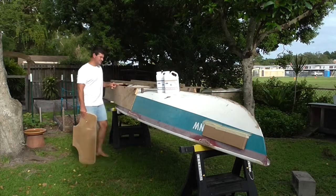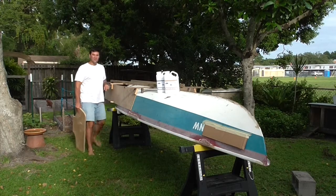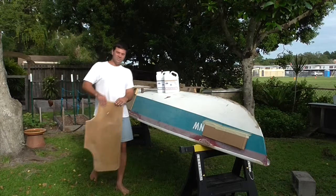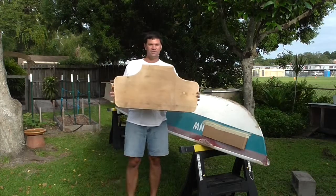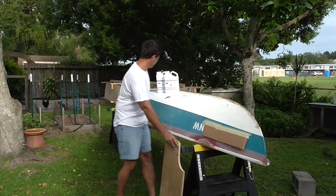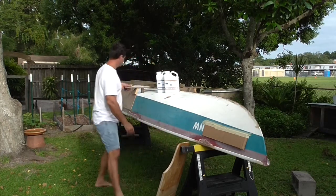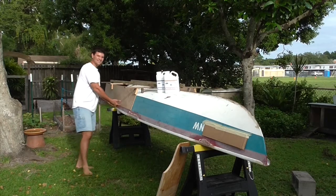I have built this jig here. It has a flatback on it and I am just about to put my transom piece on there. The idea being, once I have this jig all boxed in...